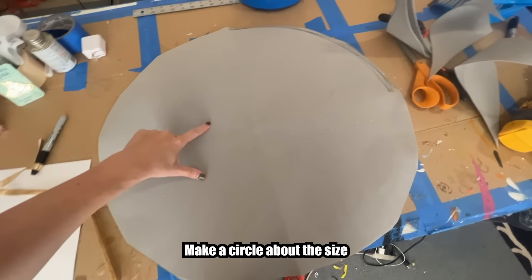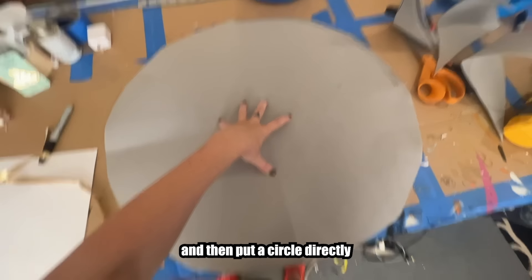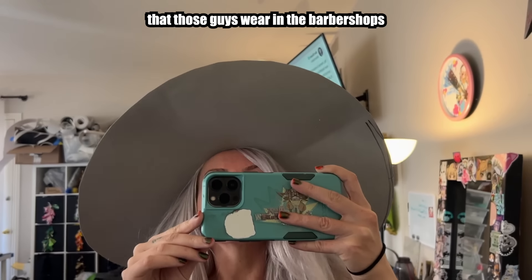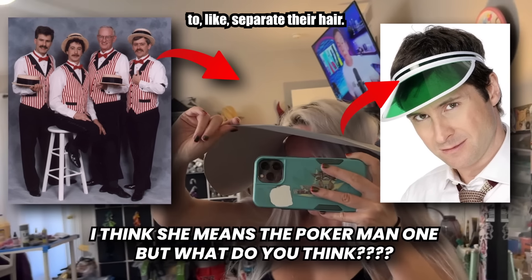We start with the brim. Make a circle about the size you want to make your hat and then put a circle directly in the center for your head to pop through, like Mojo Jojo. This looks like those things that guys wear in barbershops to separate their hair.